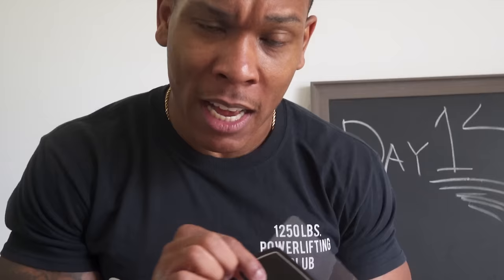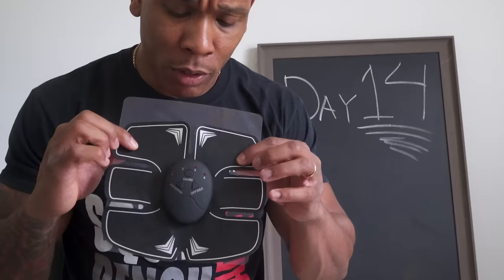Here we are on day 14 with this super duper electrical torture device. And man, I got to tell you, the results were shocking. So I've been using this thing for two weeks now and I want to share with you guys the results. I've been mainly sticking to level one and two. I tried three a couple of times and today is the day for some level four action. So we're going to attempt that.